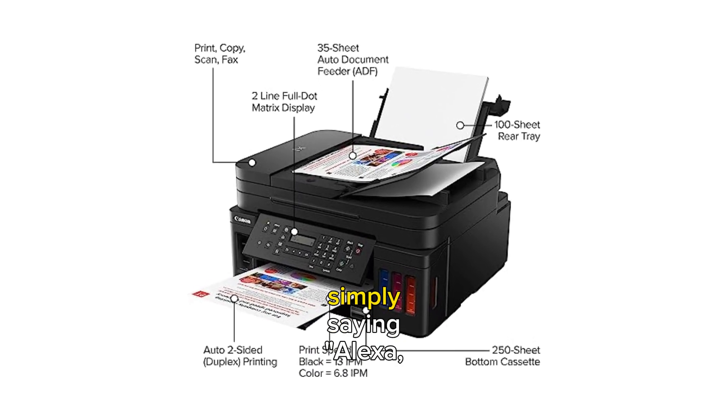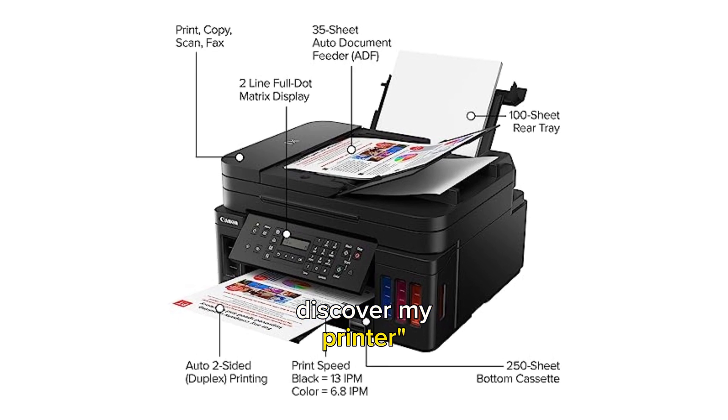Experience the ease of voice printing by simply saying, "Alexa, discover my printer," and let the Canon G7020 revolutionize your home office.